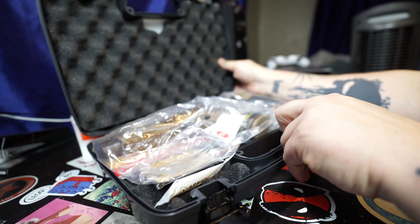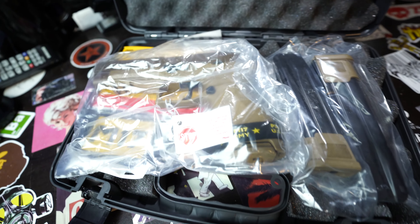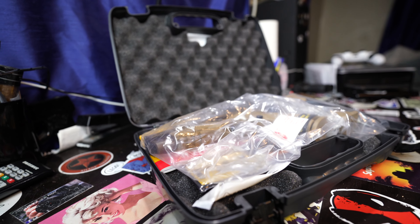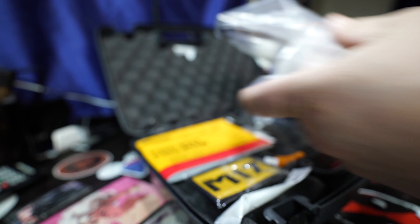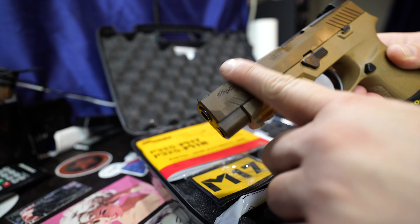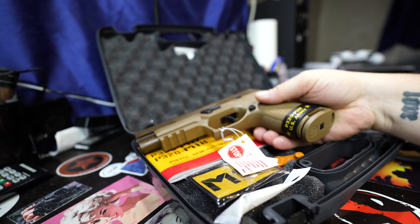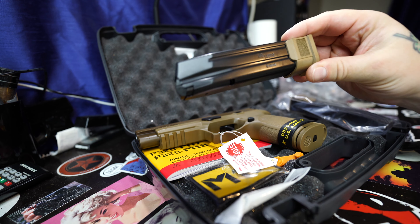Inside the box we're gonna start unboxing this. Up top you've got the gun, plastic, the mags. Live unboxing — there's oil all over the slide. Here's the Sig Sauer M17.